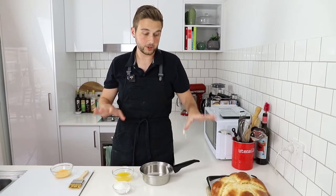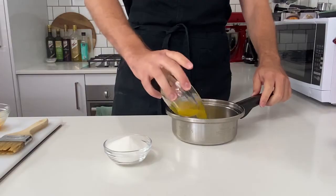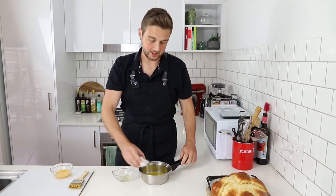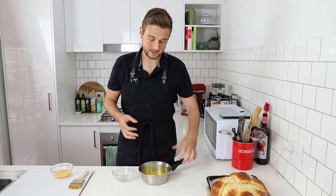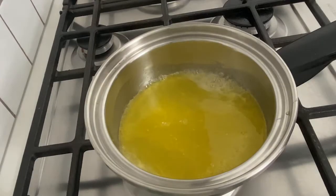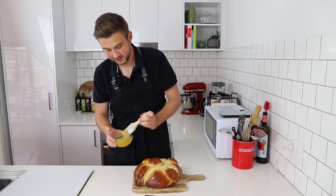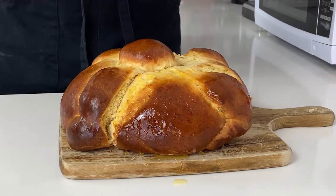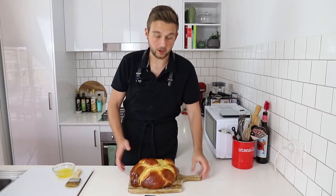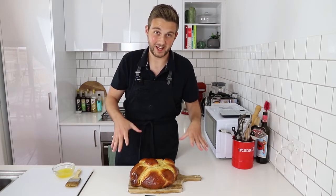While the bread is cooling, I'm just going to finish off the last component, which is an orange syrup to glaze over the top. In a small saucepan I've got about equal parts of orange juice and caster sugar, and I'm going to pop that over medium heat for a couple of minutes until all the sugar has dissolved. Now I'm going to brush over some of this orange syrup and just get it everywhere. Completely optional — you can also sprinkle over some white sugar as well, but I prefer not to.